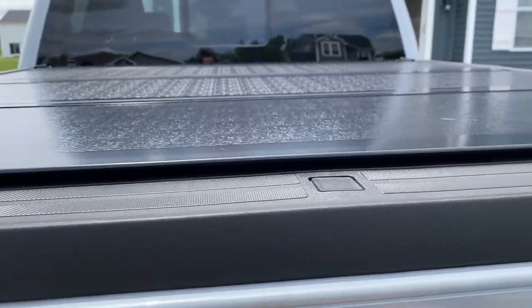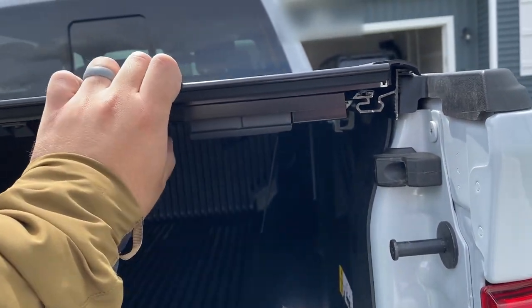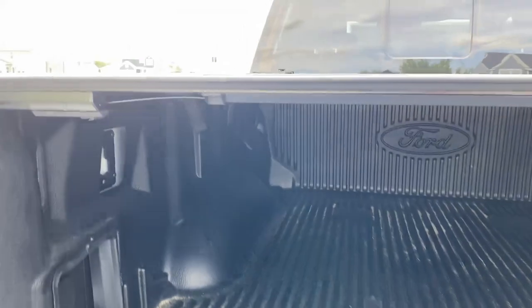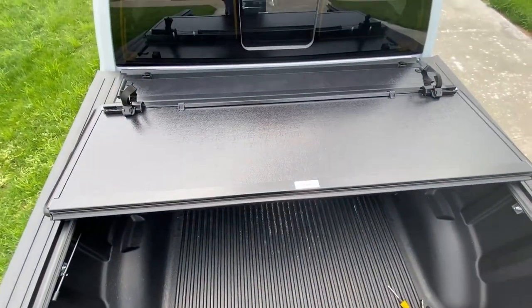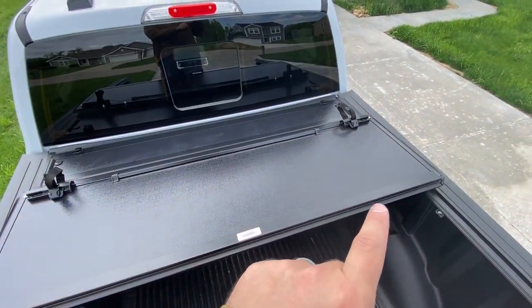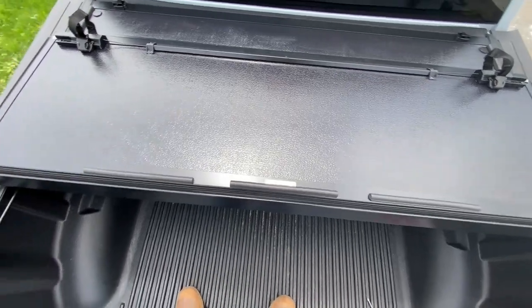Make sure everything is properly aligned and locking into place on each side before fully tightening. Open the cover back up, confirm the alignment, then snug those two screws down. Clean the surface with isopropyl alcohol and apply the 3M tape pieces. Press on them for a while, and when you open it, it's nice and safe — that's awesome.